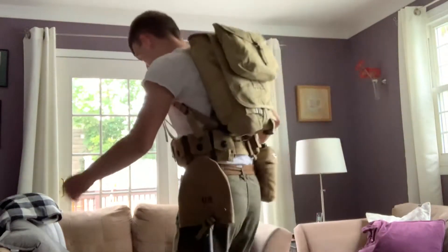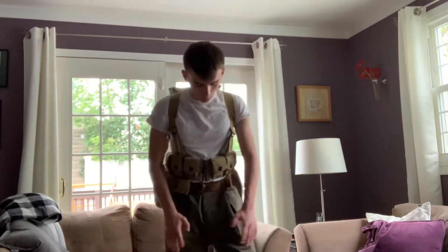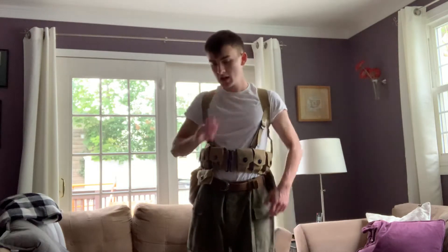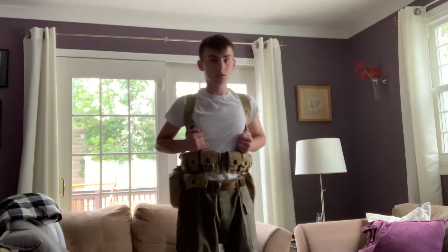Hey, what's up guys? It's KoopaPro back again in yet another video showing off some more World War II stuff I got. Like most of my World War II stuff, it's not genuine — it's a reproduction, but I got more stuff.